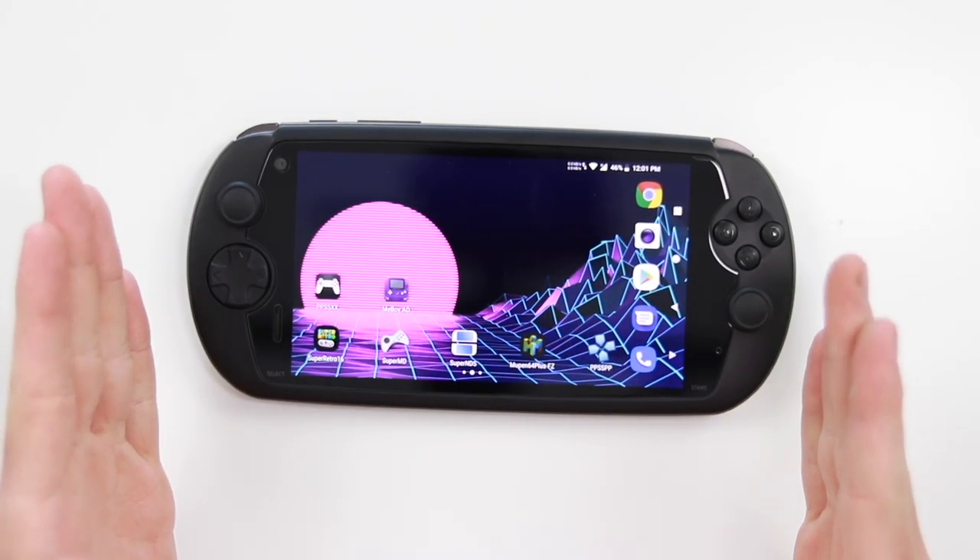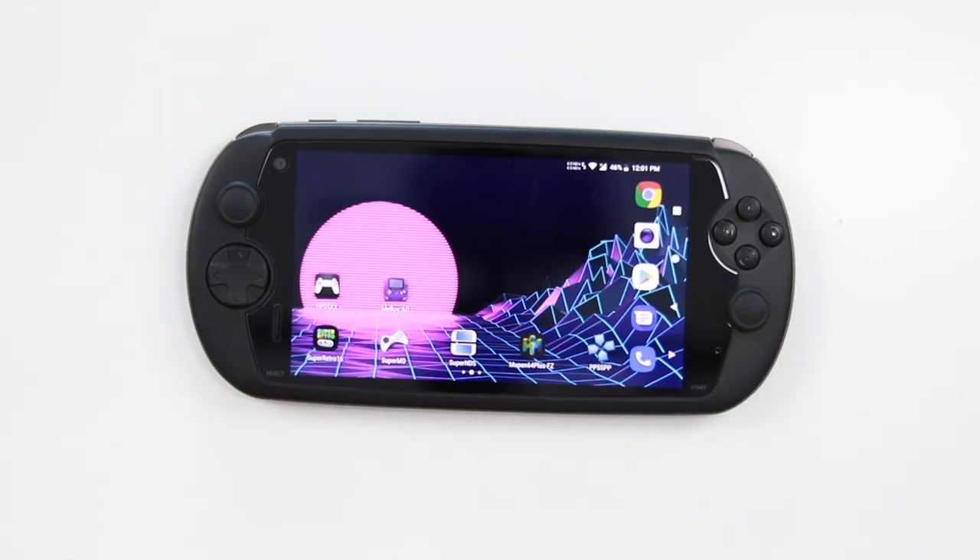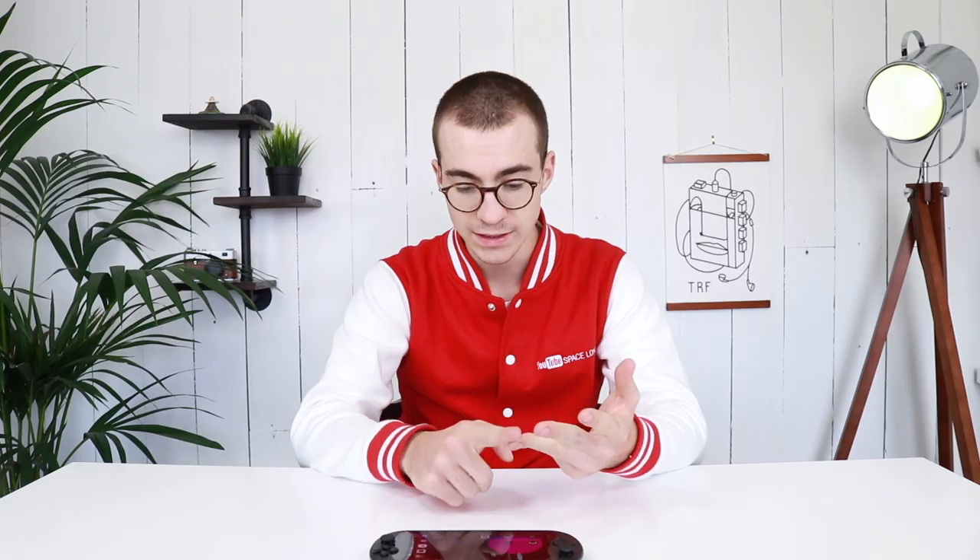I have a handful of things I've managed to get working which I'm going to show you: SNES, PlayStation 1, PlayStation Portable, N64, Nintendo DS, Mega Drive, and Game Boy Advance.